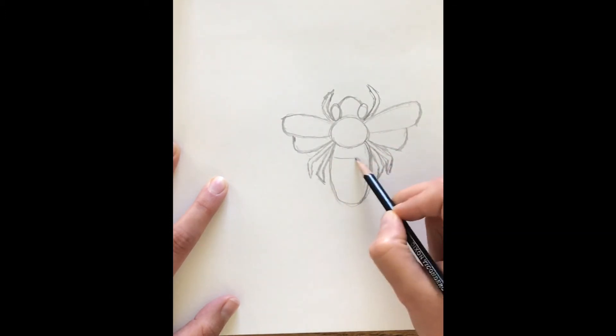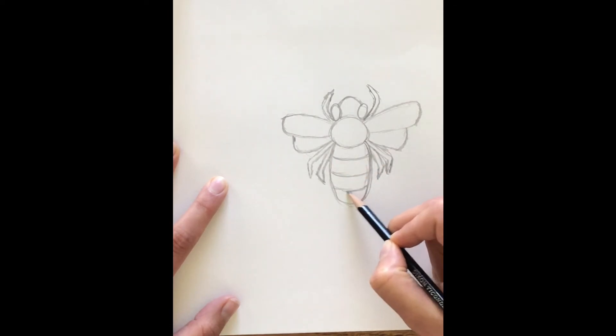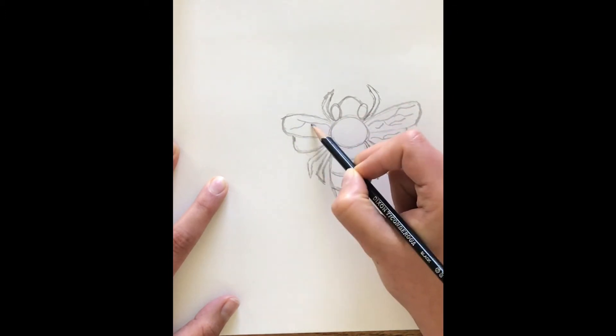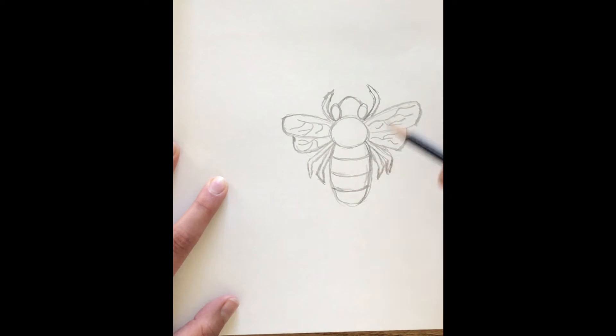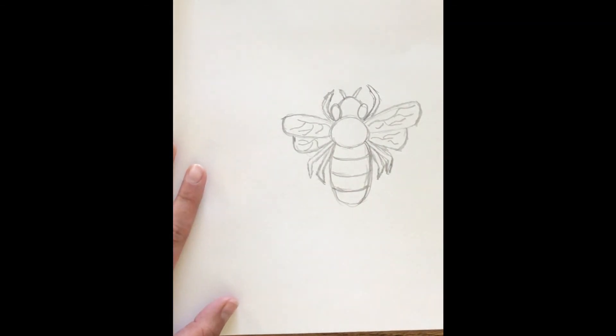Now that we have that, let's add some detail here. We're going to add just some small curves right here on the abdomen that we can color in in just a minute. Once we got that, we are going to give him some details in his wings — we're just going to add some squiggly lines. Very organic, it doesn't have to be anything too fancy. This is going to help us later when we go to outline it with our black crayon. And one more thing we've got to add — we've got to add our bee's little antennas up here. And there we go — we've got our bee drawn.